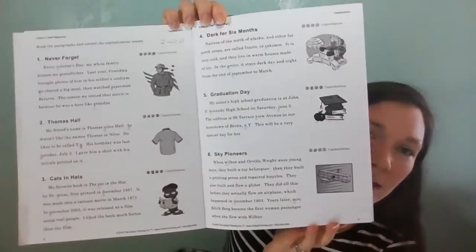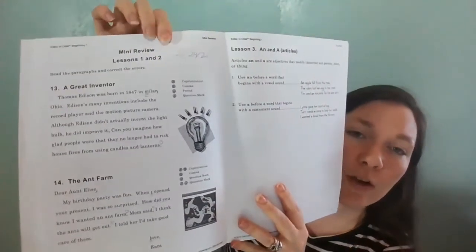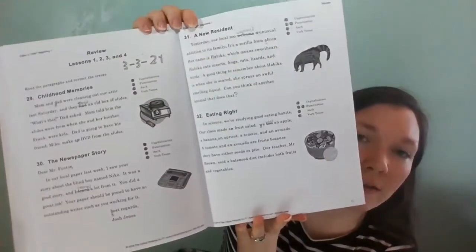It starts with a lesson and goes over — like, Lesson 1 is on what do you capitalize. Then it has six little paragraphs for practicing and finding those errors, and it has little bubbles off to the side so you know how many errors there are. We've covered punctuation, and then there was a mini-review. So we had covered capitalization and punctuation, and it did two that was a mini-review, and then it goes on to another one. We've had a couple of mini-reviews. So we had one so far that's a review over Lessons 1, 2, 3, and 4, and then there were several things to look for in each paragraph.